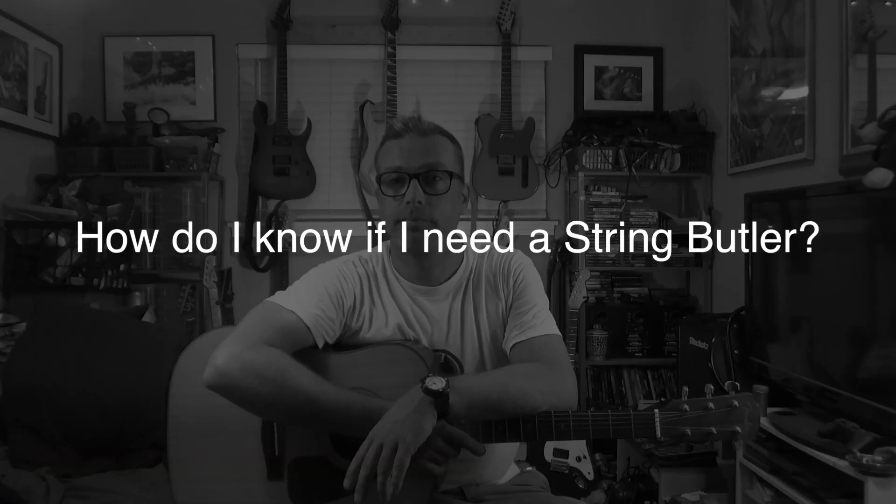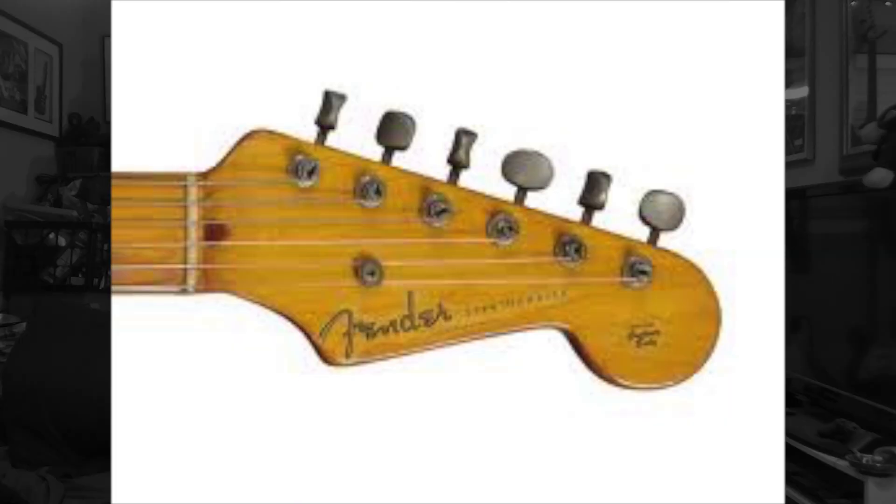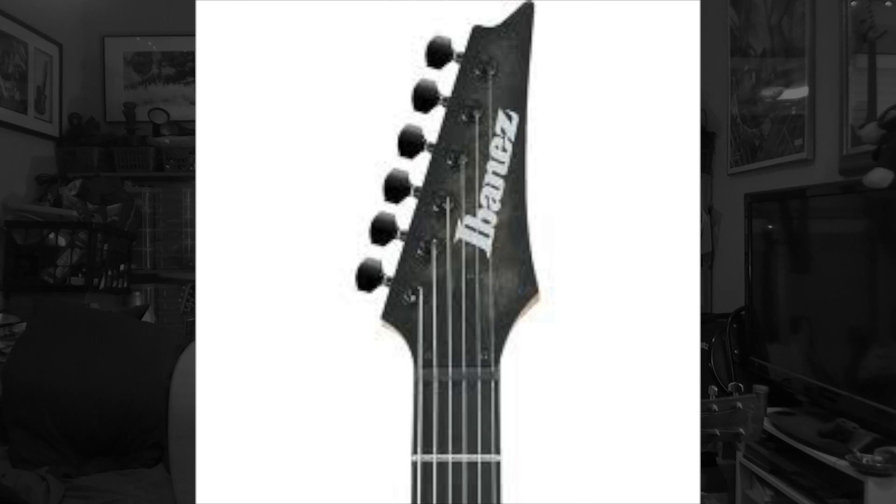I installed it on my Epiphone Wildcat and it's been a major improvement. If you have an inline headstock where the strings go straight through the nut out to a tuning machine, you don't need the String Butler. If you have a three-on-a-side headstock with three tuning machines on either side, you may need one. If your headstock was designed well, you don't need it — but if your strings veer off at a hard angle through the nut, like on my Fender acoustic, the String Butler might really help you out.